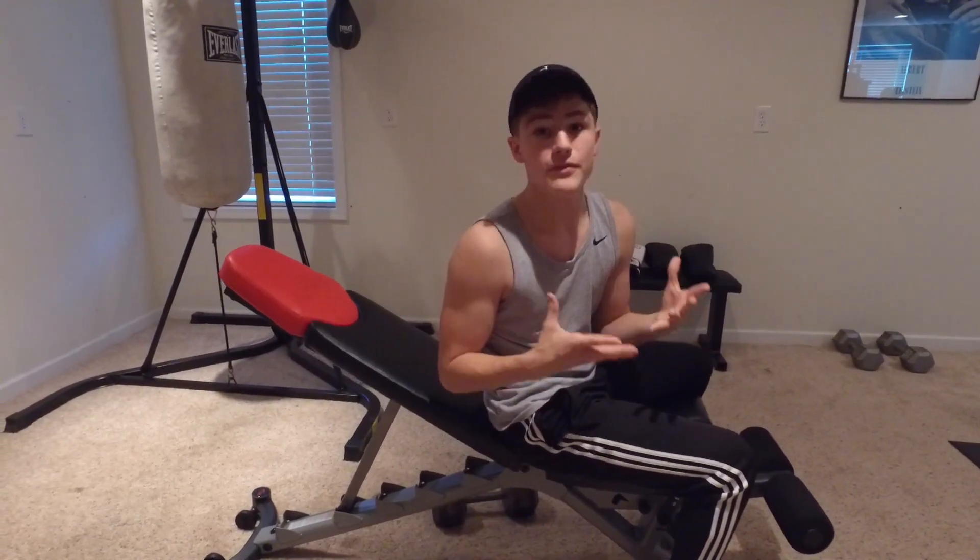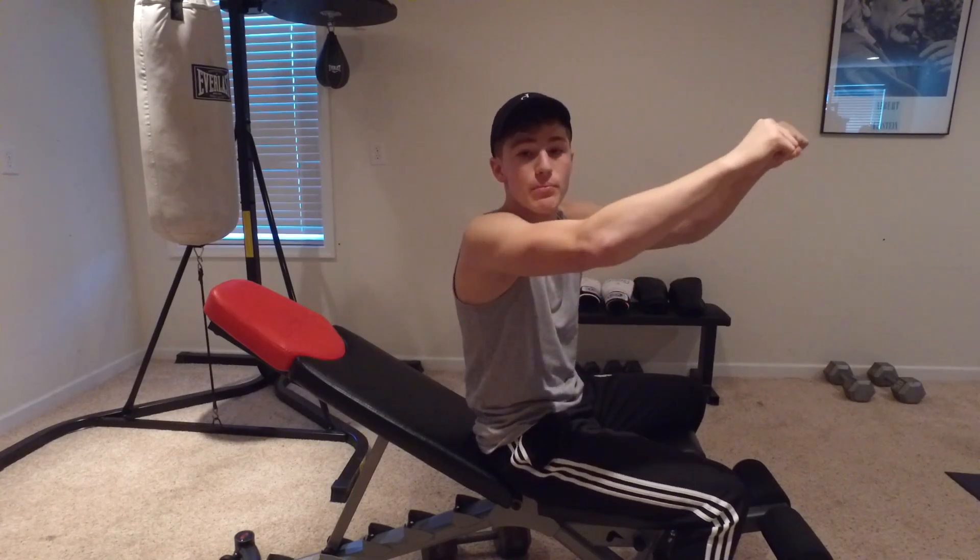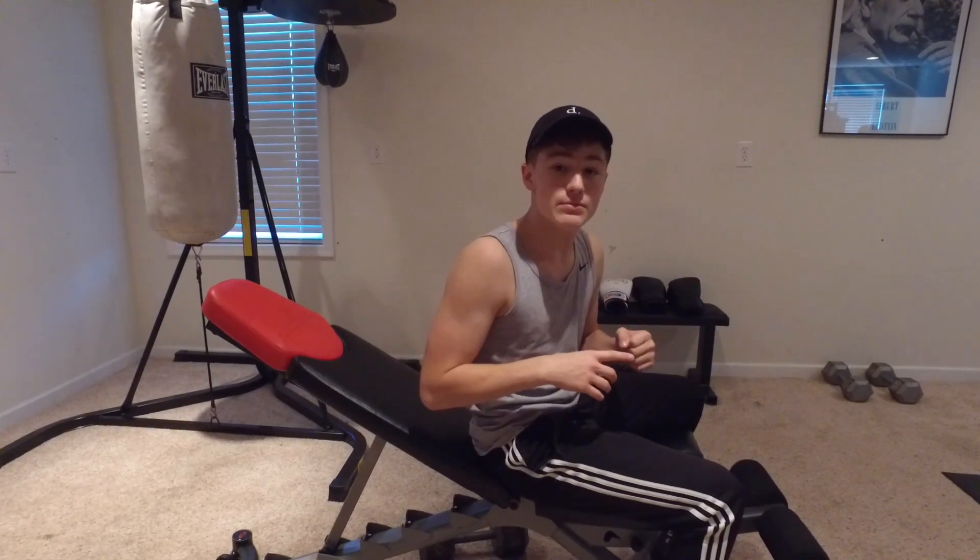Next we're going to pick up the intensity and do a couple sets of some chest press. I'm doing 40 pounds — you can feel free to do 25, 30, whatever you feel comfortable with. One thing I do a little differently is I make sure I pause at the top and hold for that one second to make sure you're not just letting it fall. You pause and then use your force and control it. It makes it a little bit harder, but it definitely defines those muscles. So let's get started.